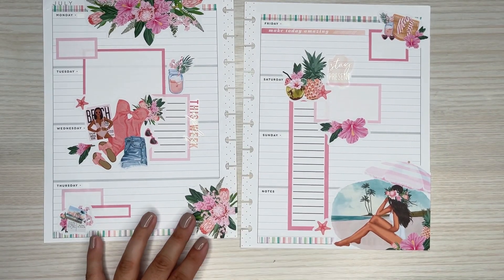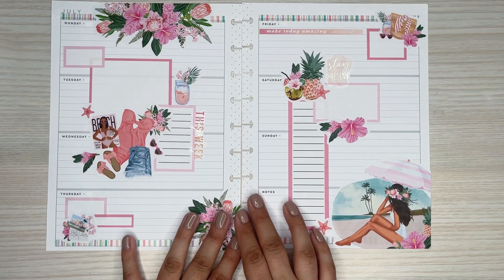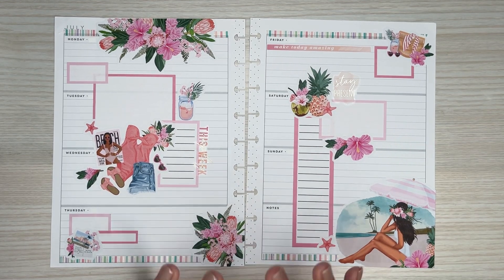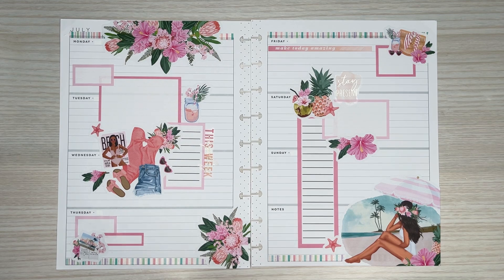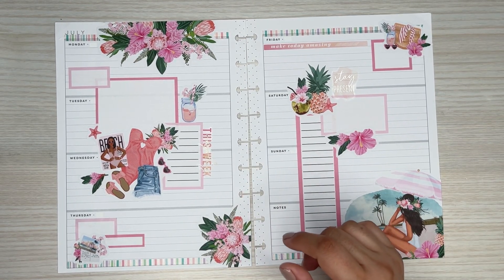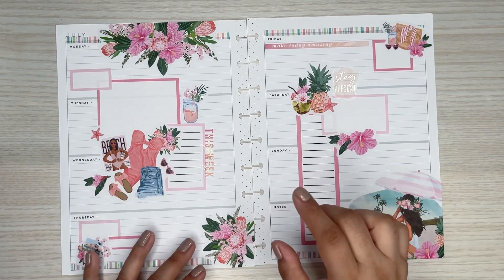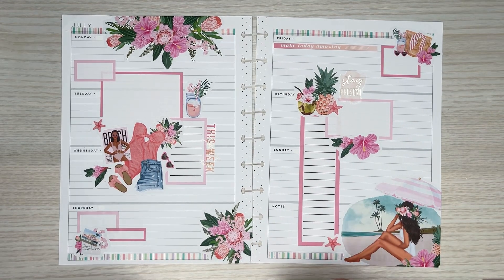I just have to repunch these holes, which I need to find my punch — that's another thing I haven't found yet. If not, I'll just do it with my scissors. But that is going to be my spread for Jenny — her horizontal spread for this month. Jenny, I hope you enjoyed watching this plan with me and enjoy your spread. I will change that to August so you can use it for August. I hope you all enjoyed watching as well. Please give it a thumbs up, and if you'd like to see more, hit that subscribe button. All of the sticker books will be linked in the description. I do have a 10% off code if you want to use that from Live Love Posh — I will see you hopefully all in the next one.